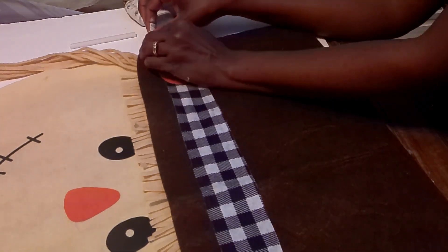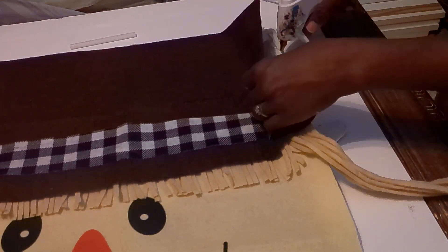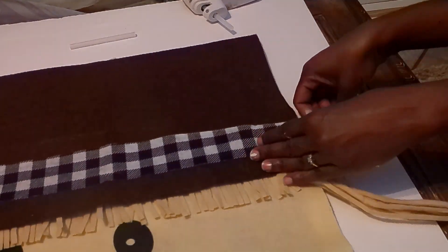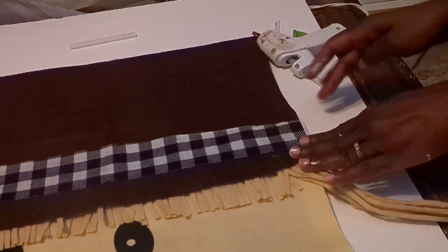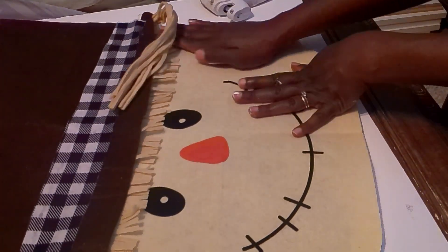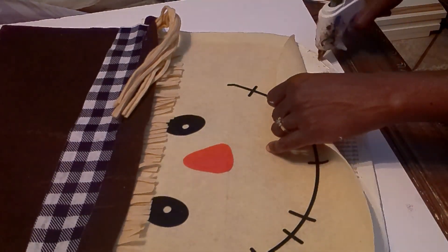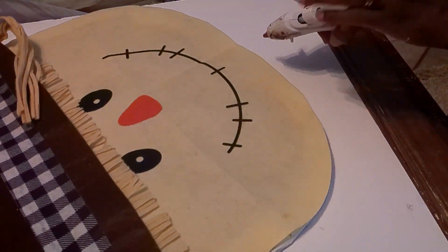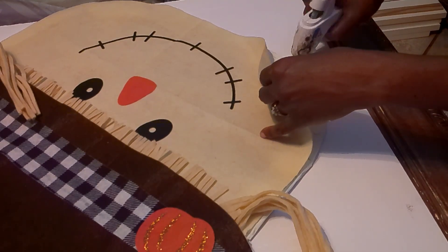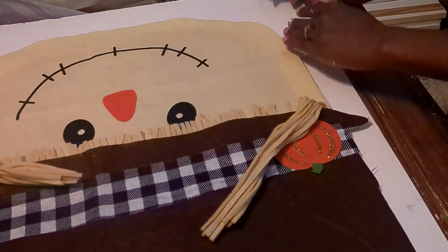Once I have the fabric attached, I'll take the ribbon and braid the hair — two little braids — and add ribbon to the ends to give her two little shoestring bows. I'm going around with hot glue and rubbing it down so it stays. You can still see the cardboard in some areas and I may go back and paint it brown. Here I'm braiding her hair.